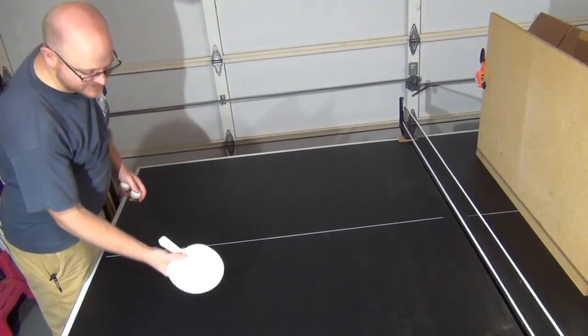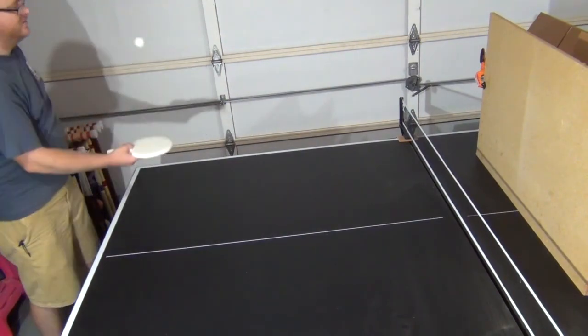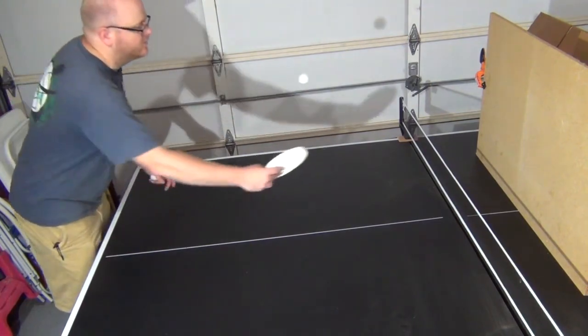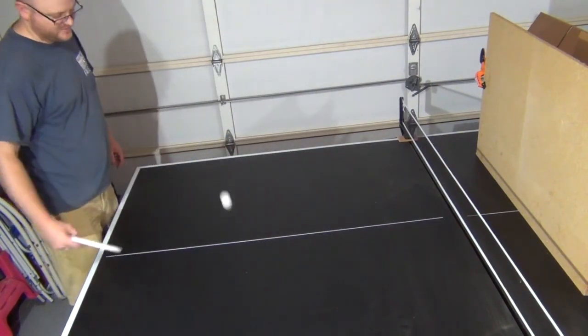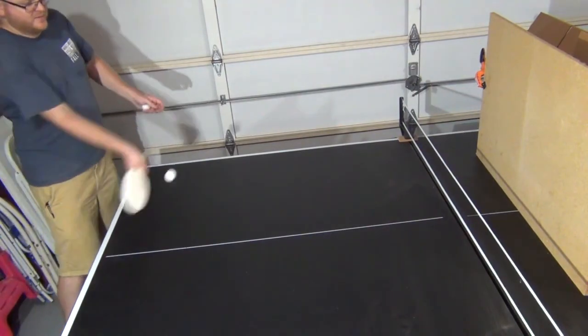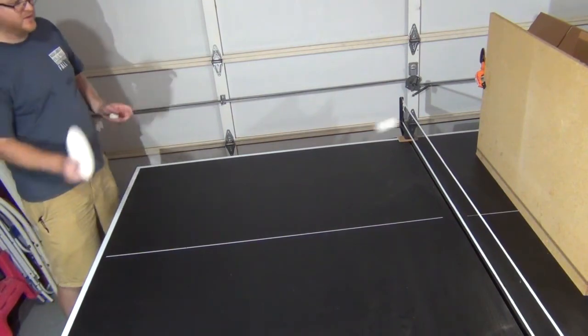Alright, time to test out the weatherstrip paddle. It's definitely quiet. It does all right on spin. It basically makes no noise — it's really soft.